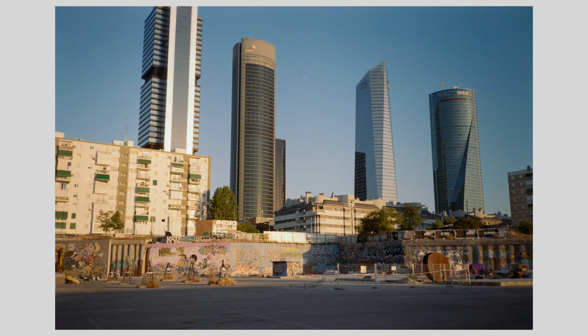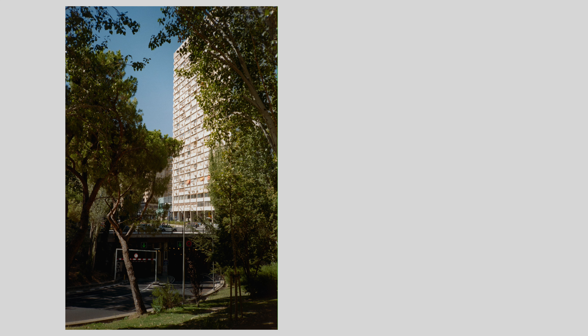Having also recently shot rolls of Kodak Ultramax 400 as well as Portra 160, I find that Kodak Gold 200 kind of sits in between those two. On one side you have Ultramax 400, which is extremely vibrant, very contrasty, very punchy.